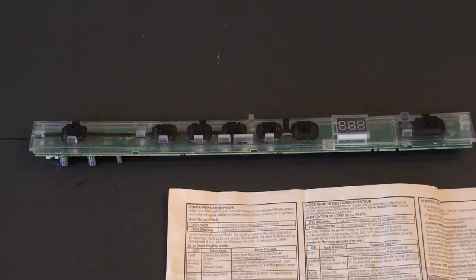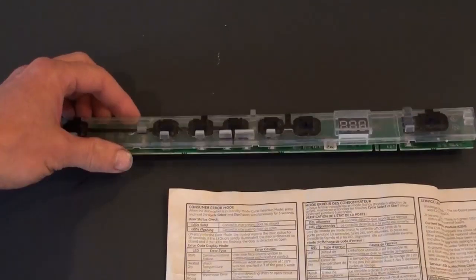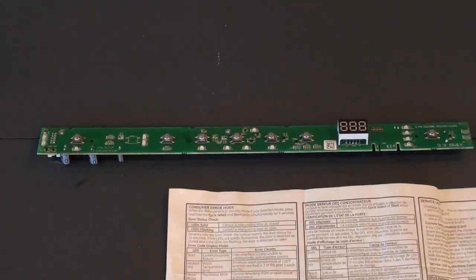I had a bad printed circuit board on my dishwasher that I was able to diagnose and order and replace by myself, and I thought I'd go over this information with you to help you. I'm not going to go over how to dismantle your dishwasher — there are other videos online depending on your model. I have a GE dishwasher.